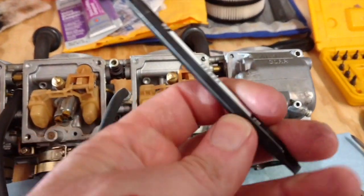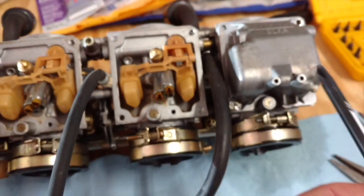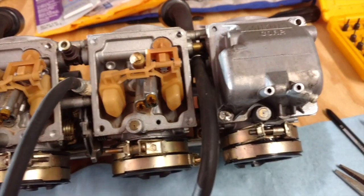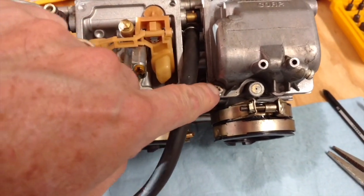The correct tool is this Japanese industry standard number two screwdriver, which fits the screws perfectly. I put that in an impact wrench to break them free really cleanly, and that works great except for the one that was already messed up.